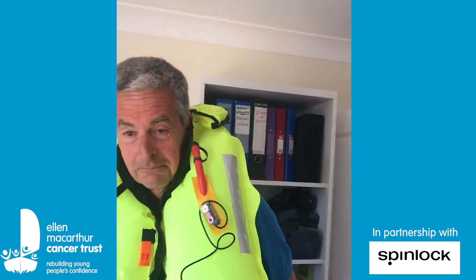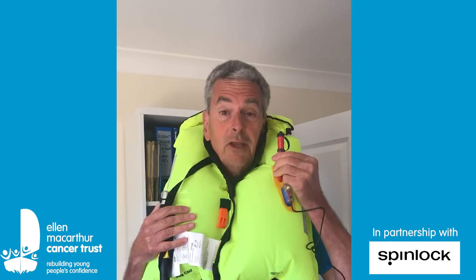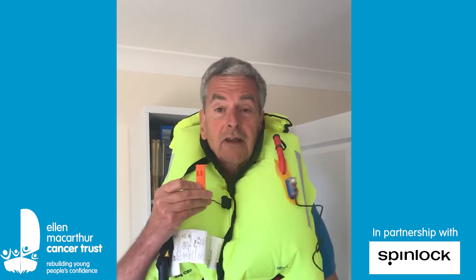And it's very comfy. What I've also got here is a light, if I should fall off at night. I can blow it up a bit more here if I want to - oh, and that's very cold - and a whistle. If I fall in the water I want to gain attention.